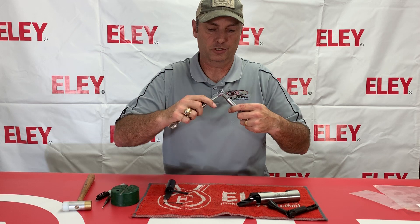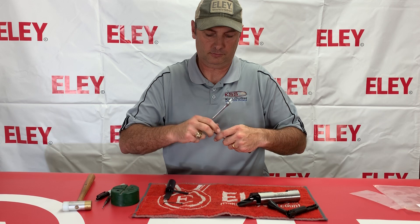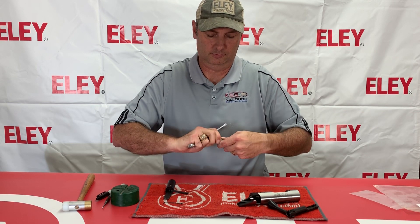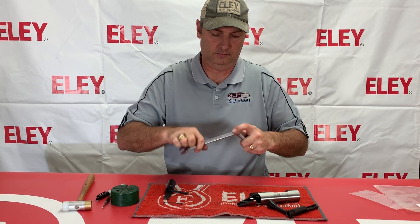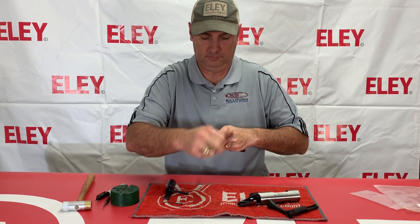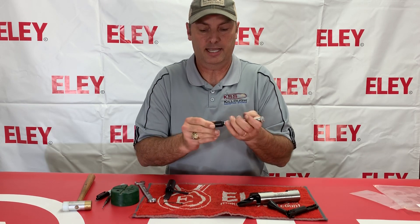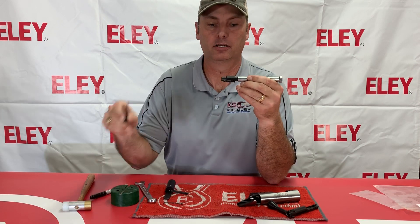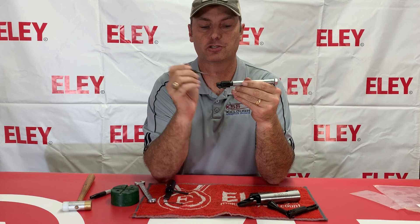Use the 5-H wrench. When you turn that down, this pushes this piece back. That exposes that little pin right there, and you're going to use a 3/32nds punch to drive that pin out.